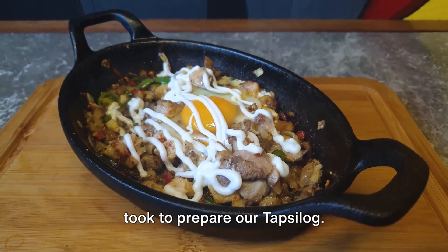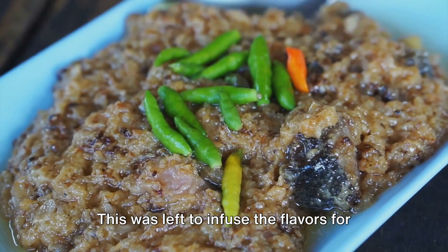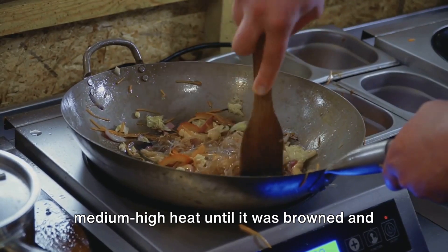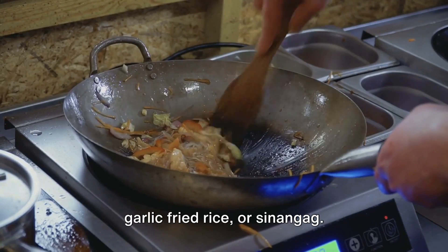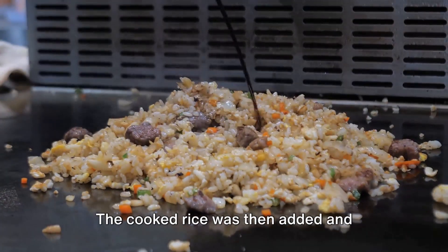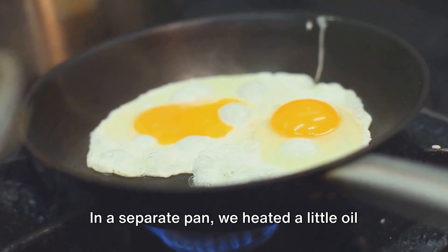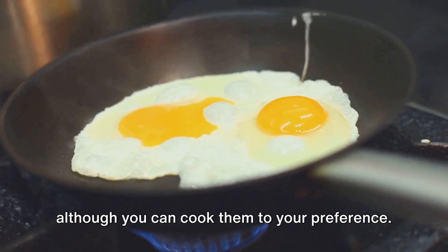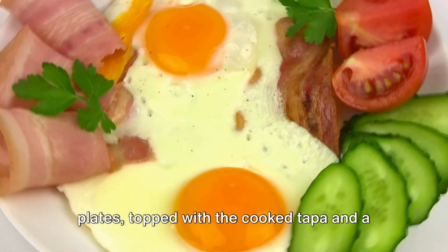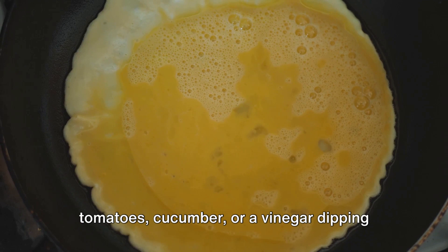Let's do a quick recap of the steps we took to prepare our tapsilog. We began by marinating the beef in a mixture of minced garlic, soy sauce, vinegar, brown sugar, salt and pepper, and left it to infuse for at least 30 minutes — though leaving it overnight will deepen the taste. We then cooked the marinated beef on medium-high heat until browned and cooked through, and set it aside. Using the same skillet, we sautéed additional minced garlic until golden brown and fragrant, added the cooked rice and stir-fried until evenly coated. Next, in a separate pan, we heated a little oil and cooked the eggs sunny side up. Finally, we assembled the tapsilog: garlic fried rice divided onto plates, topped with the cooked tapa and a fried egg. The dish can be served hot with condiments such as sliced tomatoes, cucumber, or a vinegar dipping sauce with chilli peppers.